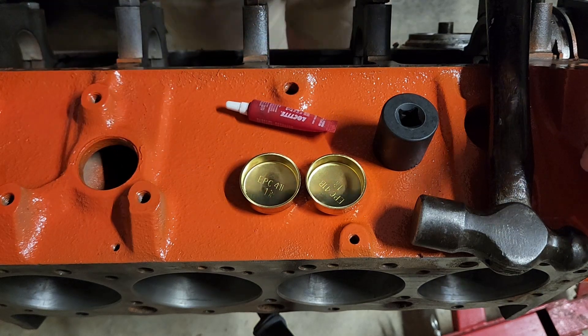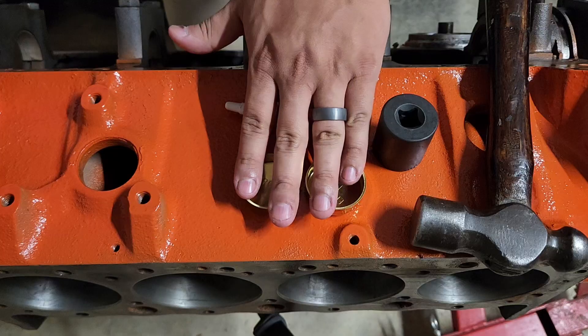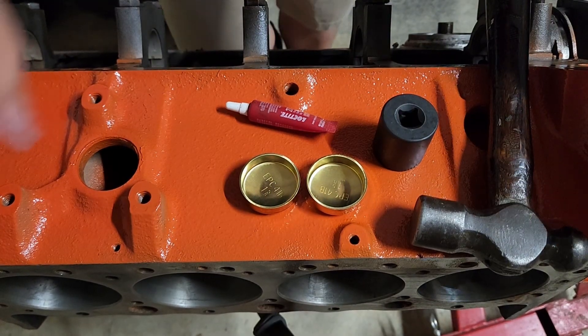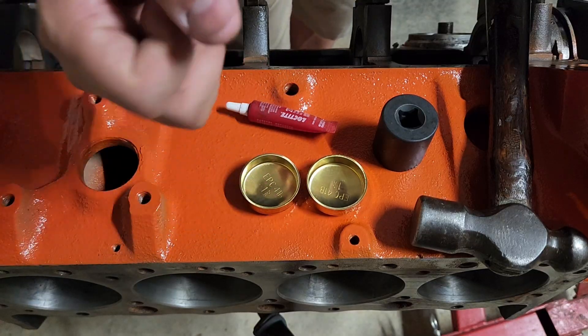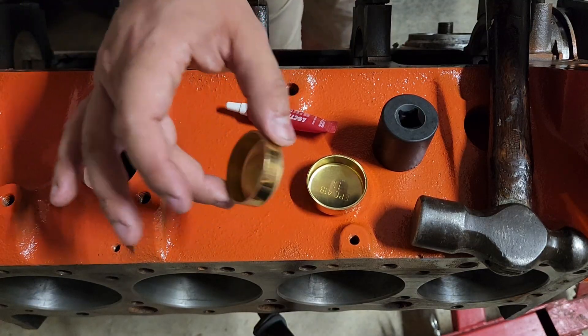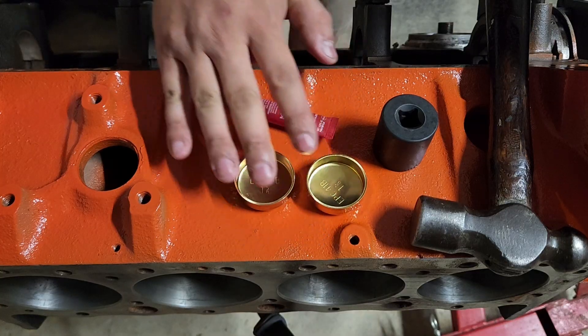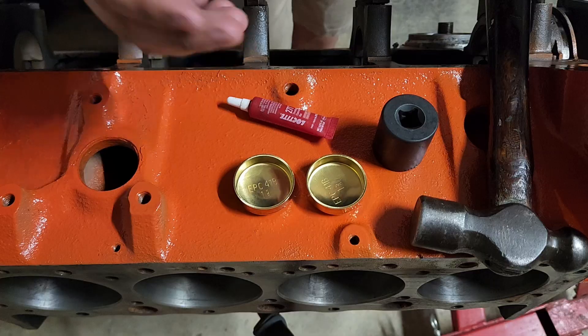Let's talk about freeze plug versus core plug — what's the difference? Well, all these are core plugs. People call them freeze plugs because if you leave straight water in the block and it freezes, there's a chance this will pop out and save your block. But that is not really the intended purpose. The intended purpose is to seal up the hole that needed to be there for the casting process.